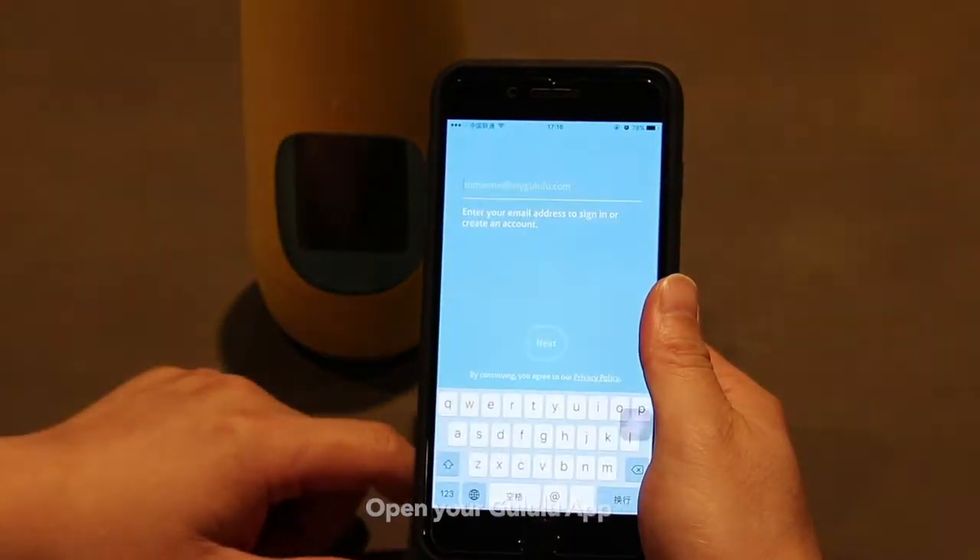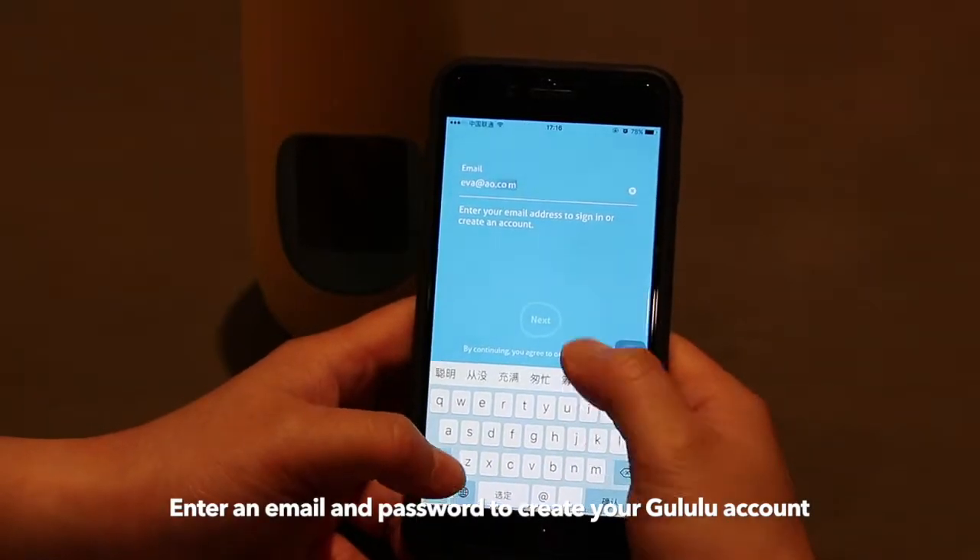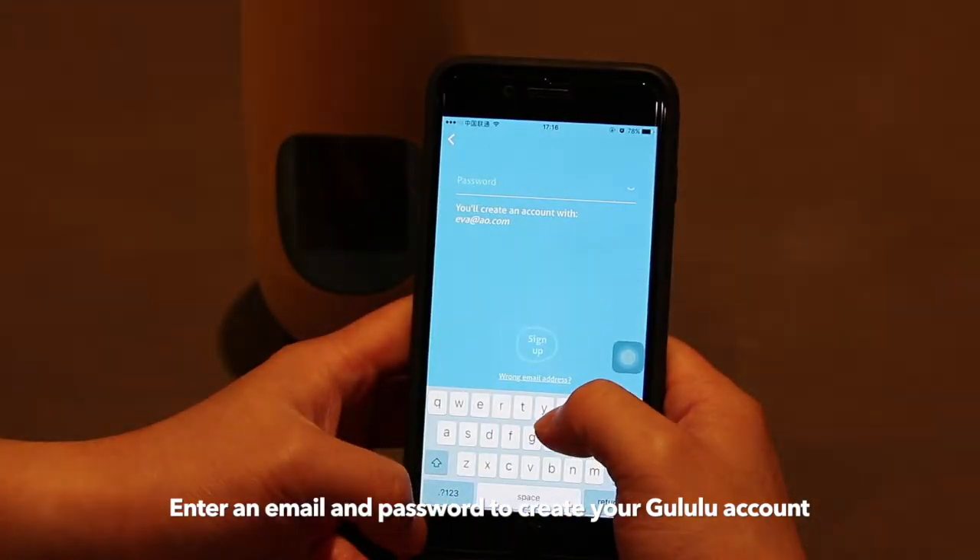Open your Goolulu app. First, enter your email address and password to create an account.